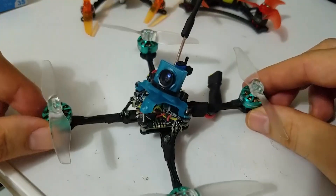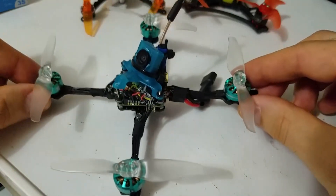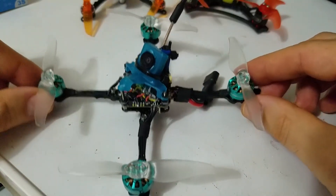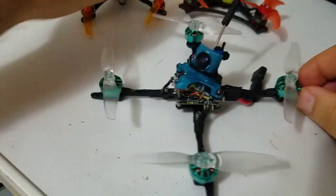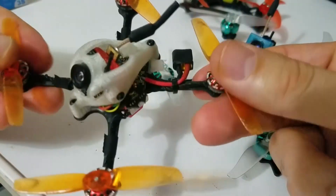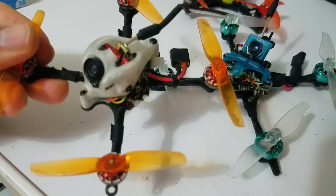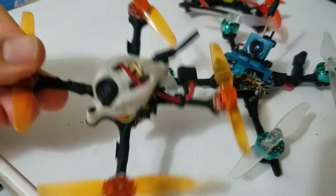What Kabob said about this was that it kind of feels like you're floating, and I really agree with that. It feels literally like flying this — my sub-40-gram 2.5-inch 2S. It literally feels like I'm flying that.